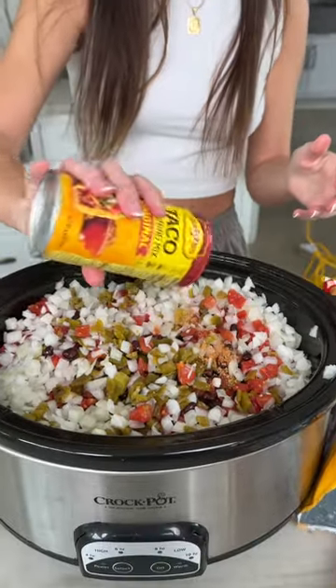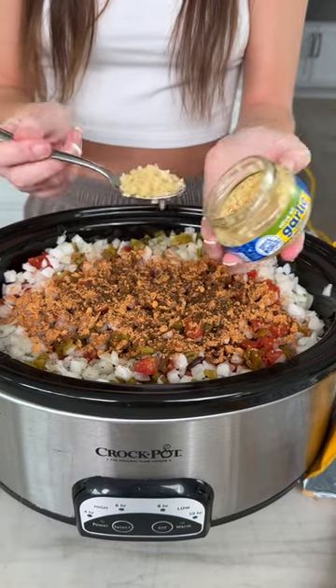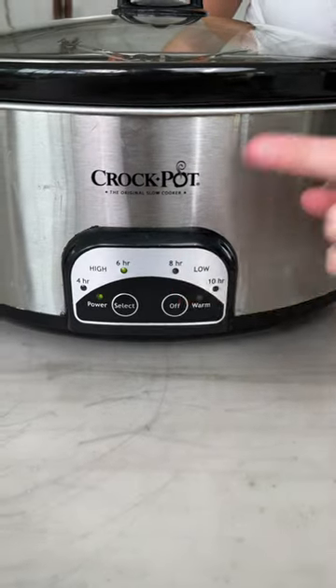Topping it off with lots — and I mean lots — of taco seasoning and just about a spoonful and a half of garlic, and now we're gonna let it cook until that crock pot cooks that ground beef until it's perfectly golden brown.